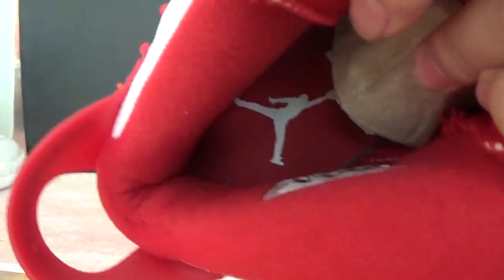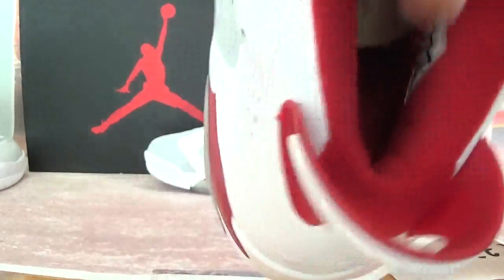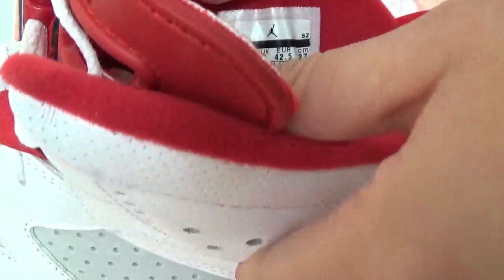Check the shoe details. Also, it got a shoe protector. And whole red insole with the white jumpman. This side, it got a shoes label here — size 9.